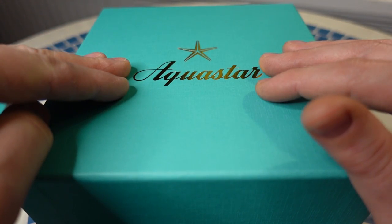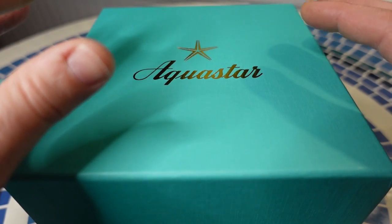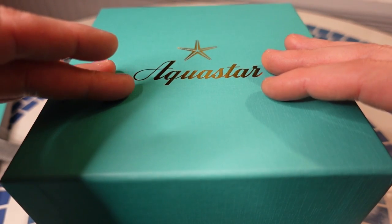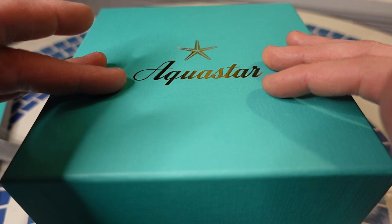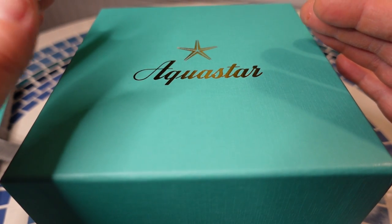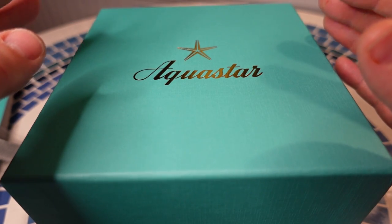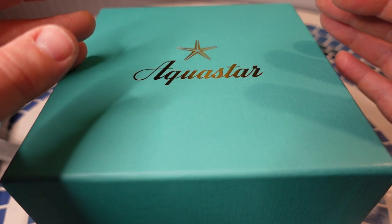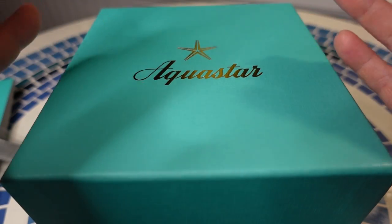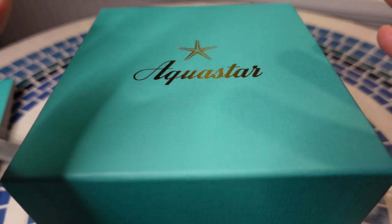I saw this watch about a week ago on Instagram. They came out with a new variation of the Deep Star 2 with a silver sunray dial — it looked awesome, on a beads-of-rice bracelet. I knew AquaStar existed as a phoenix brand. Rick Murray took over the company a couple years ago. He's done the same thing with Synchron, and helped Doxa get through some hard times and brought them back into the spotlight. They recently came out with a revitalization of the brand and a remake of their diver chrono.